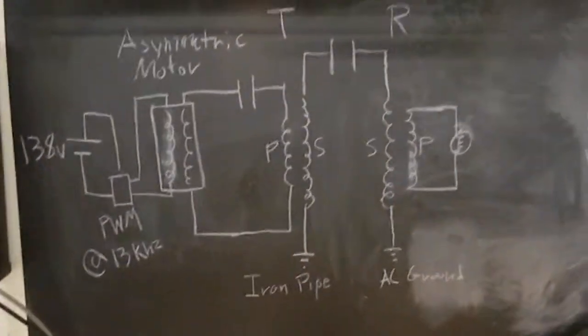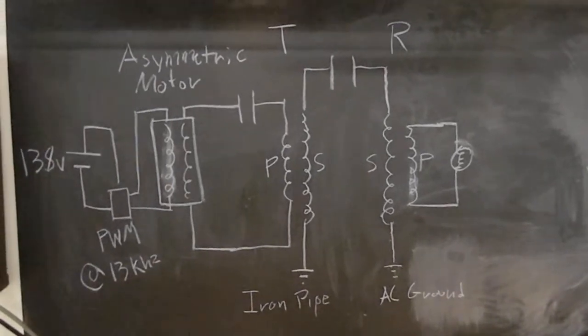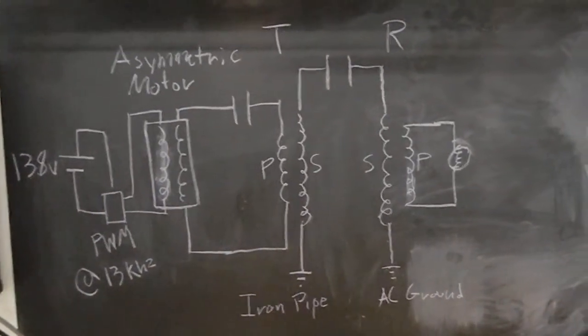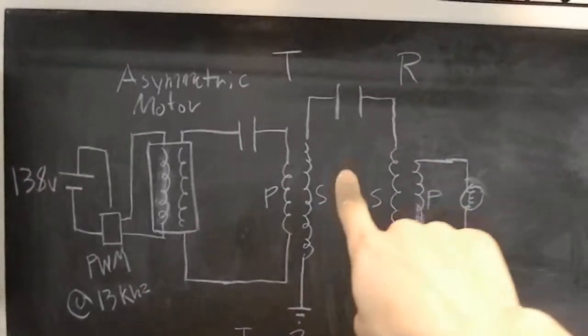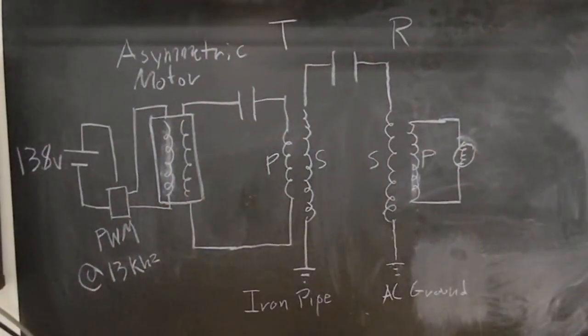I just wanted to show that the proof of concept works. If we have high voltage, we will be able to transmit through the ground without having a capacitor right in between the secondaries. I thought that was pretty exciting, and I hope you do too.